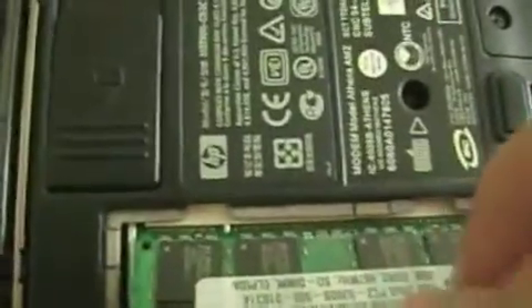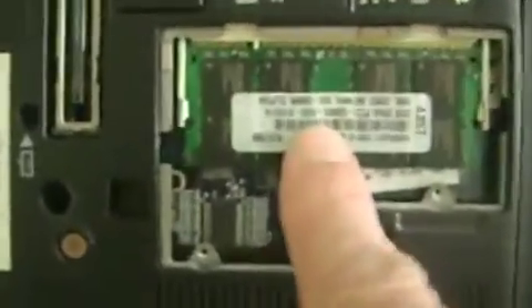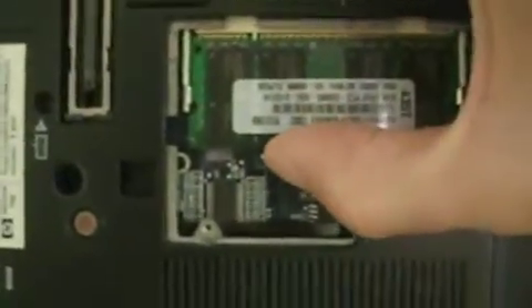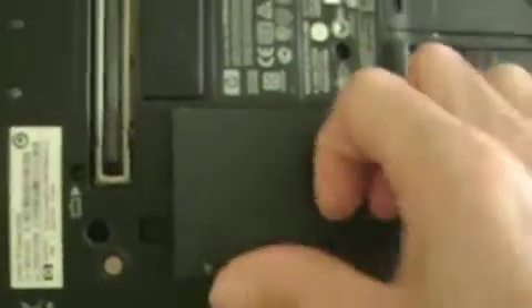We'll put it back in, push it down, and you'll hear a click right there. Just make sure it's tight — click right there. Then just put the screws back in.